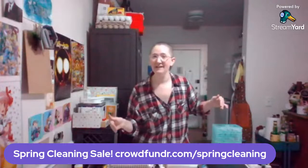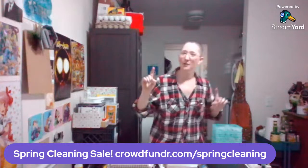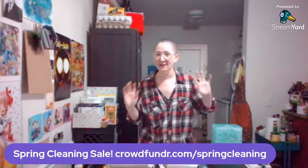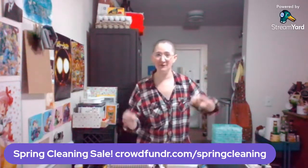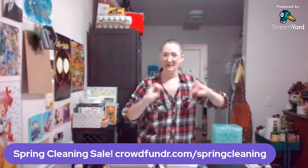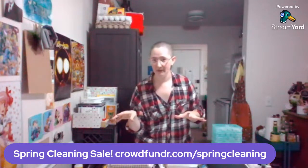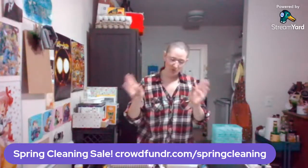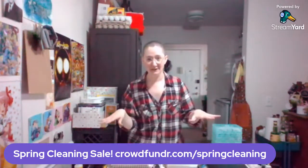The spring cleaning sale is happening over on crowdfunder.com/springcleaning until May 6th. We have a ton of original art, comics, keychains, pins, and a whole bunch of other stuff. Don't worry if you missed a live stream version — this will be available as a replay shortly after we are live. If you have any questions, feel free to leave comments down below. We are going to start with the high-end ticket items first, then work our way down to the budget-friendly stuff.